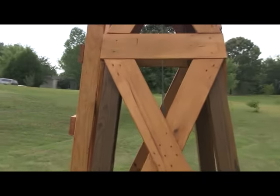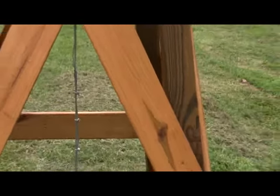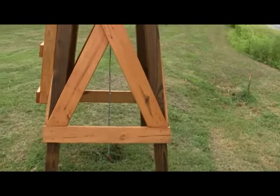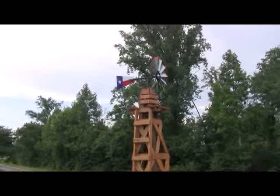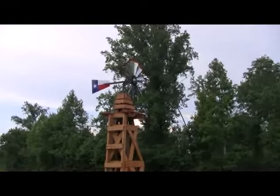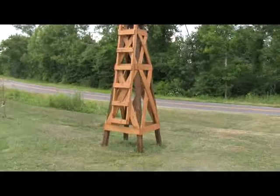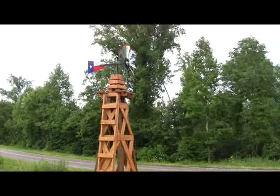Also, when you do the crossmembers, if you do the short end first, you have a whole lot more leverage to pull the overlapping brace into position. The instructions for putting together the head were very complete and easy to do. I'm almost 67 years old and this was a piece of cake — with the exception of raising the tower itself, which took just two people even with the heavier wood.